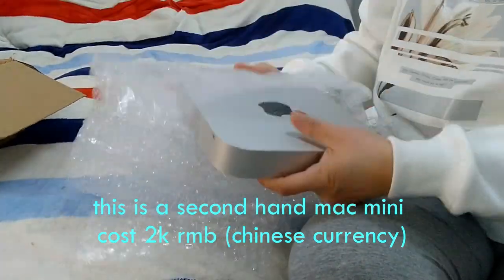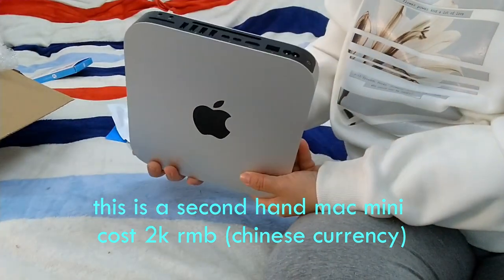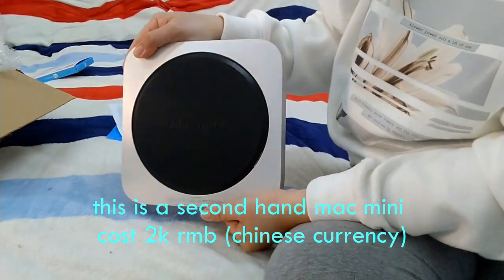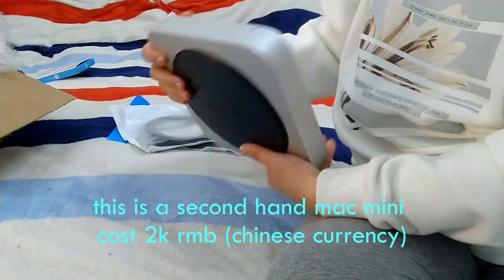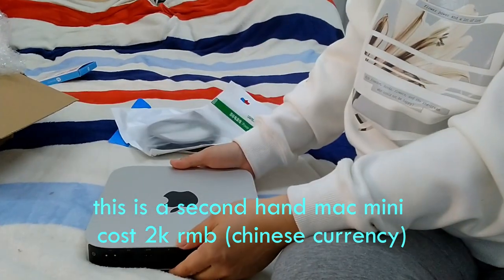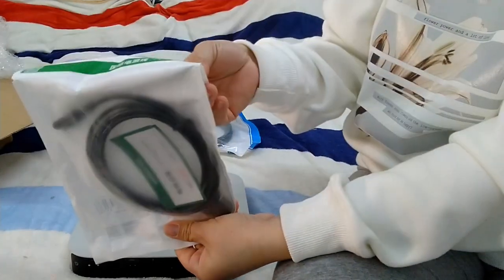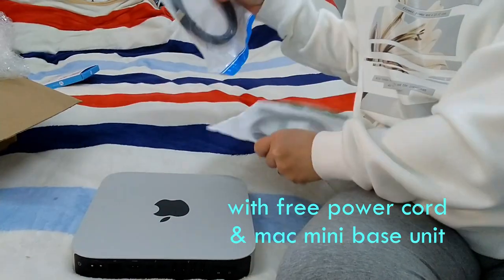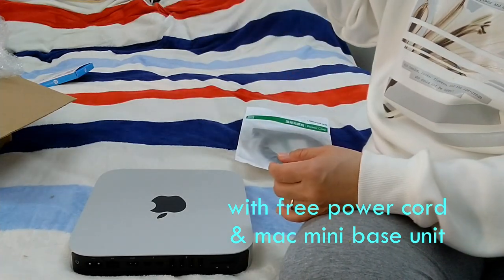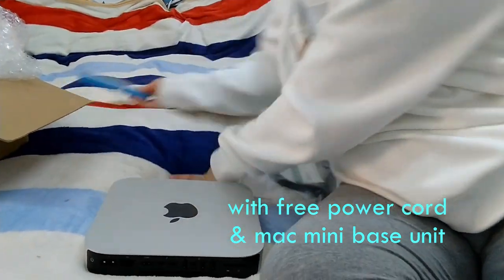He bought it so that I can use it for editing my videos. Once we set up the Mac mini, the first thing we are going to install is DaVinci Resolve. I use DaVinci Resolve to edit all my videos. It's a powerful video editing application and you can download and use it free of charge.